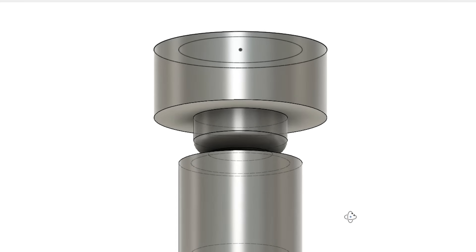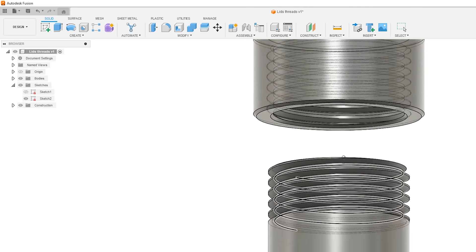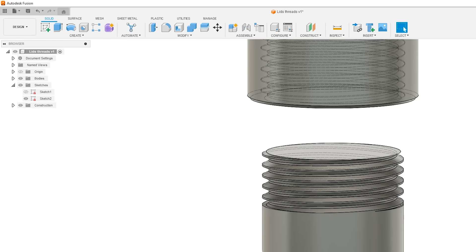With threads you can do the same variation as with the plug or cap approach — either having threads inside of the container or threads on the outside of the container.